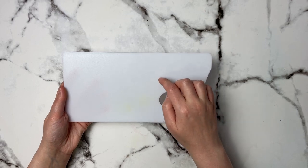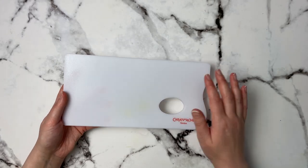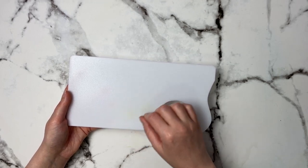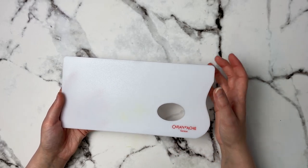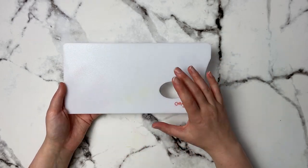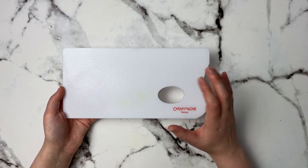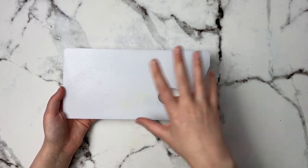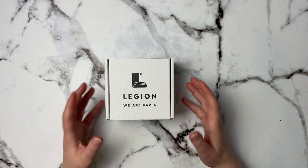Then I have this Caran d'Ache palette, which is really cool. One side is a little textured and the other side is really smooth — it's a two-fold type palette. If you're using pencils like watercolor pencils, Inktense, or Inktense blocks, you can scribble your pencil on here, wet it out, and create a wash. This will work with so many water-soluble products: the Caran d'Ache NeoColors 2, the Neo pastels, water-soluble oil pastels — pretty much anything water-soluble that comes in a solid form.